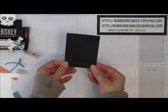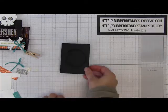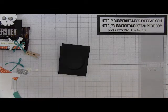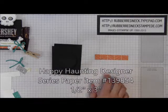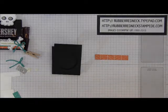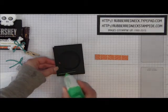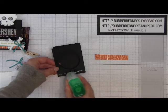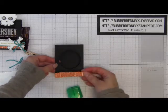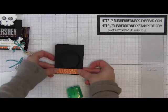Once you have that folded on the scored lines, this is what it's going to look like. Then you want to cut one piece of the Happy Haunting Designer Series paper in the Tangelo Twist pattern, cut at a half inch by three inches. When you glue this to the basic black cardstock, glue it down on the bottom — put your glue going across the basic black cardstock and place this onto it so it's centered.